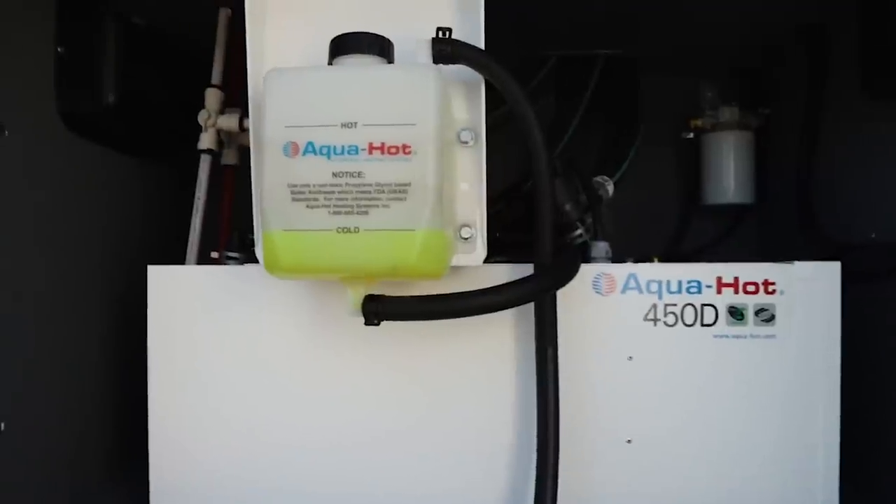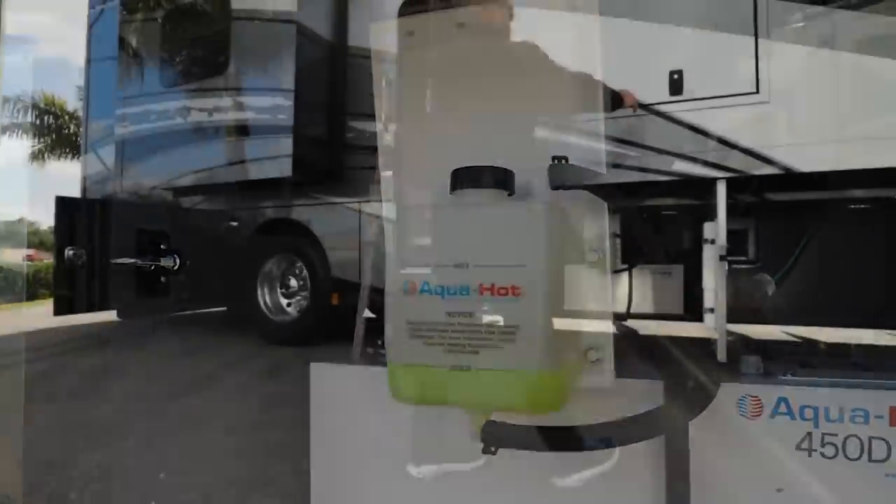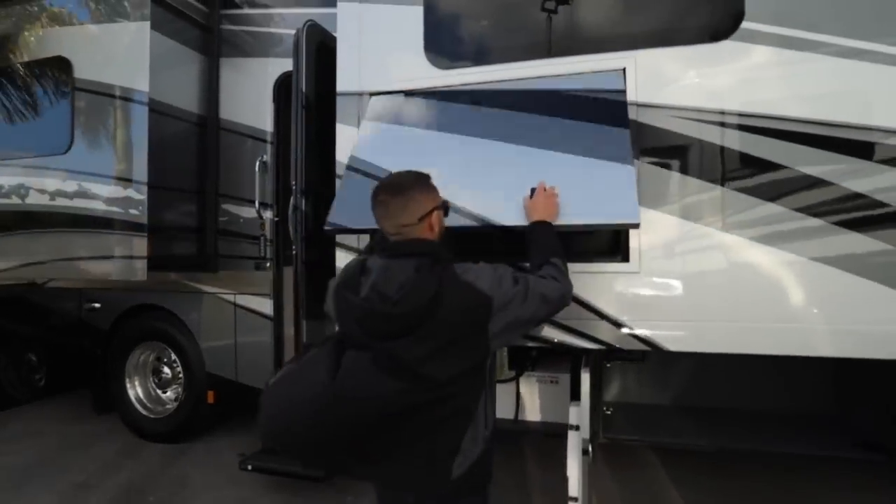Over here you have an Aquahot 450D — that's your diesel burner, it also runs off electric. Up top, outside entertainment: Samsung TVs with sound bar, and you also have a USB charger here as well. This TV will swivel up top.